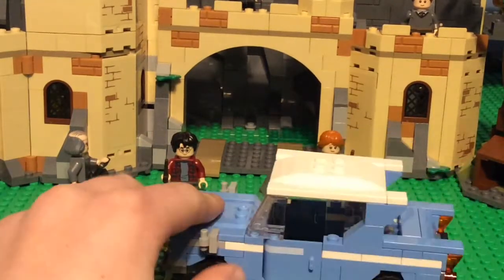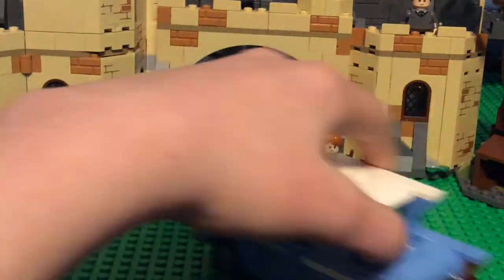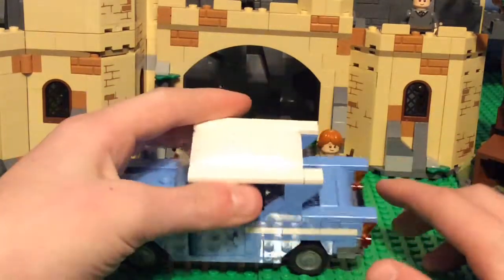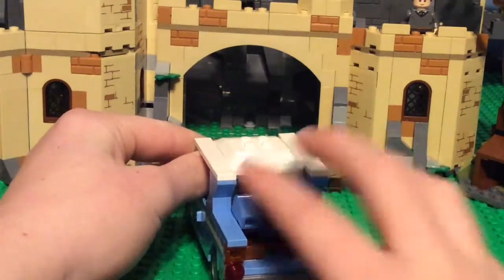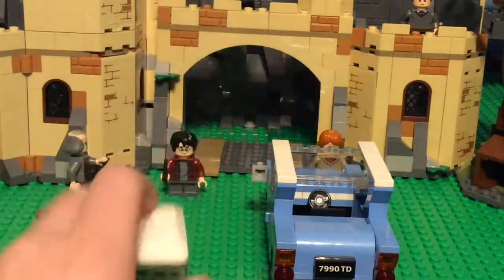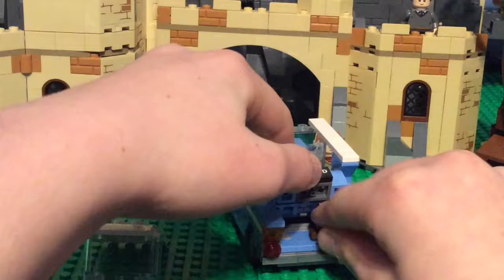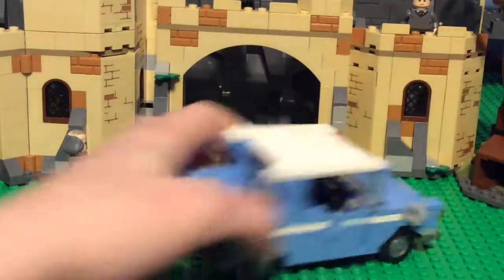You can also see the side mirrors, and one of my favorite parts is probably the back. It introduces a couple of new recolors of pieces. If you lift the back up there are two suitcases with the same exact sticker — there's nothing in them, but it just pops out and looks really cool. I like the curves on it. Overall it's one of the best car builds I've seen in a while.